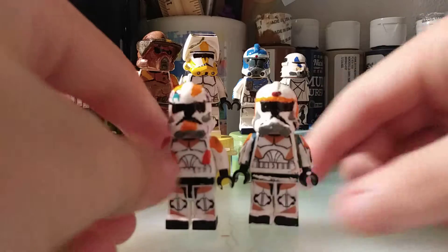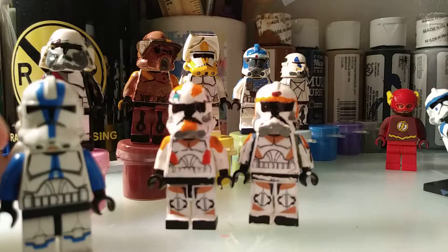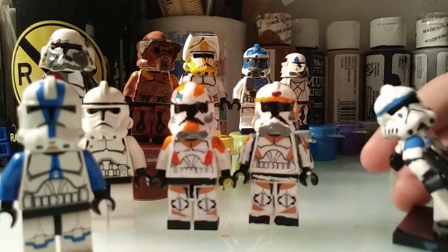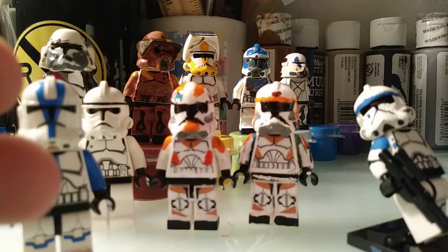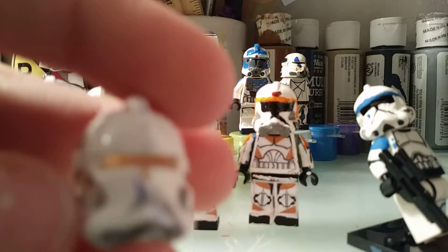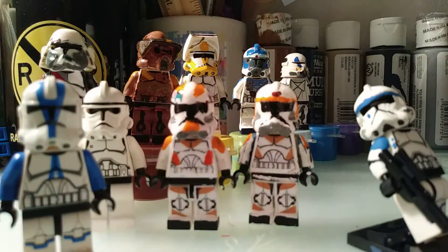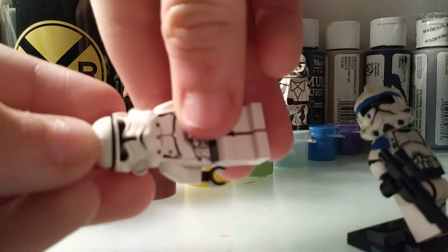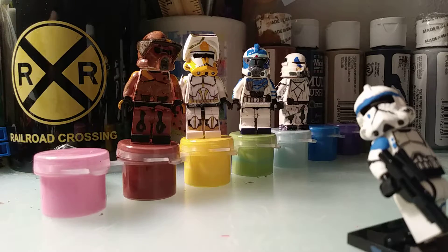I'm just gonna start off with Waxer and Boil, because that's where we left off in the last weekly update. So I'm just gonna get the 501st Trooper and the old Phase 2 Clone Trooper right here. As you can see with the top, this helmet turned out way better because I'm very good with painting these older aerial helmets. And as you can see, the old ones — the visor's hollow, so you would need to put a black head underneath it to make that visor. That's the old style; the new style looks much better.